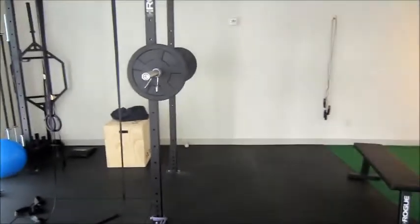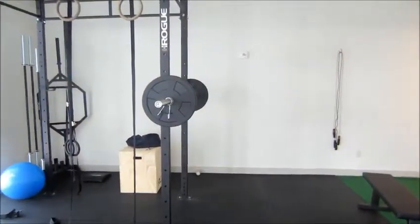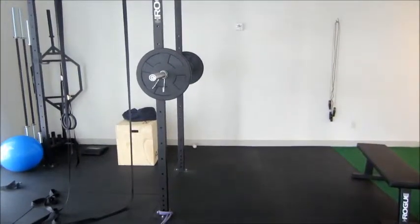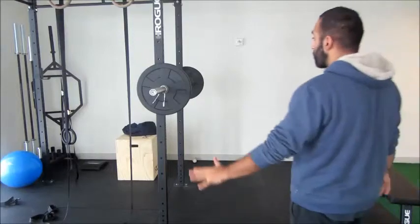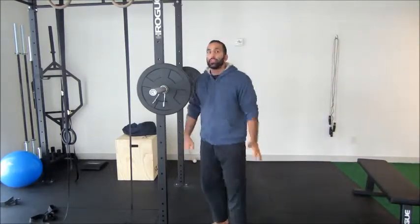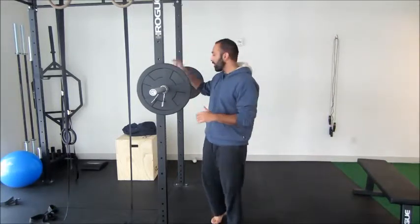Alright guys, today we're going to talk about eccentric control, which basically means how to control yourself on the negative phase of your movement, which is highly valuable, especially if you're new to training. If it's your first time training, seek to control yourself on the negative — that's number one, that's paramount. Stability before you start moving dynamically, moving into crazy patterns and doing crazy cool stuff.